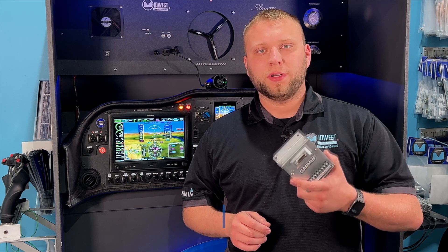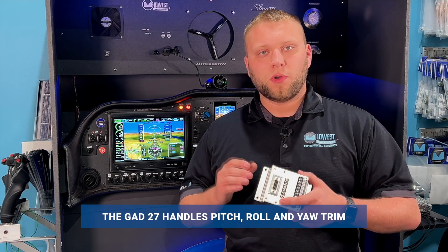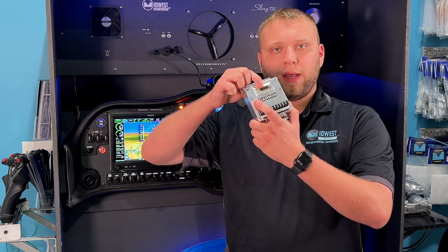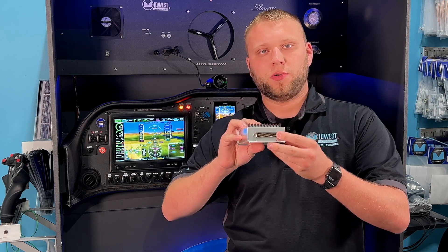First we'll talk about the trim control portion. This device has three-axis trim control on it, so it's going to be pitch, roll, and yaw. It's all handled through this connector for the powers, inputs, and outputs, and then through this connector for the actual control inputs.